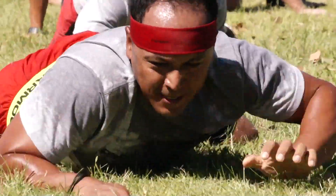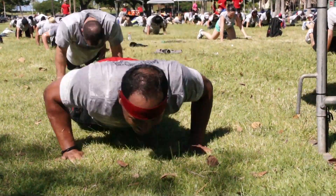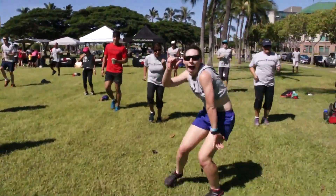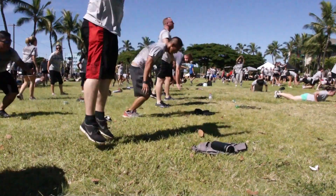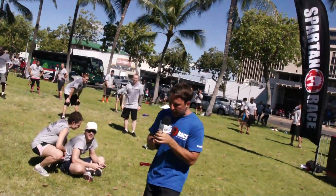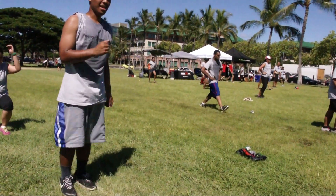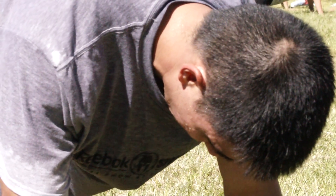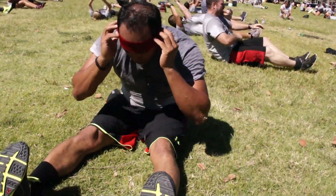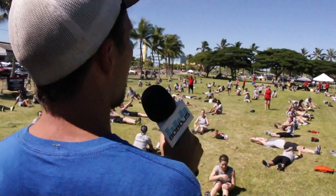Awesome! Everybody pause — 10 for 10. These are real deals we've got. We have the UFC Gym who's actually hosting. We've got Mark Zimmerman here. Good job, everybody.